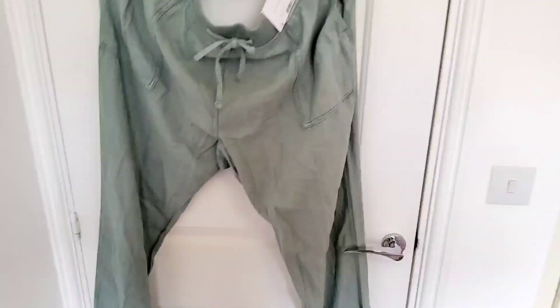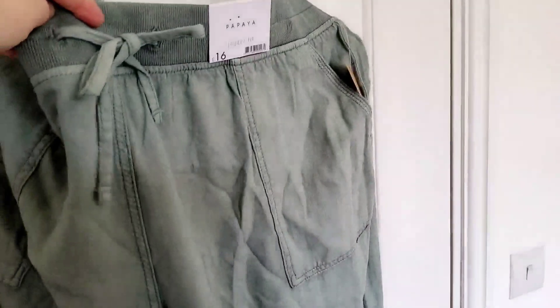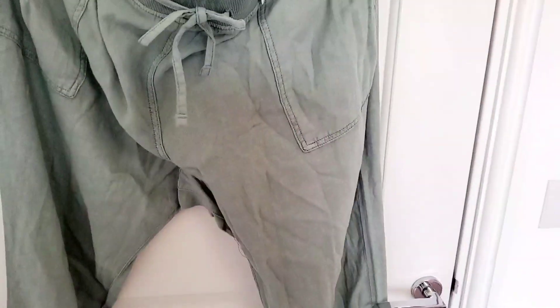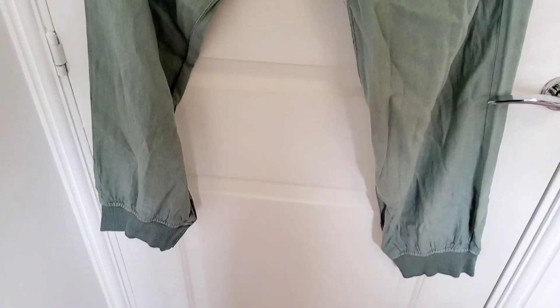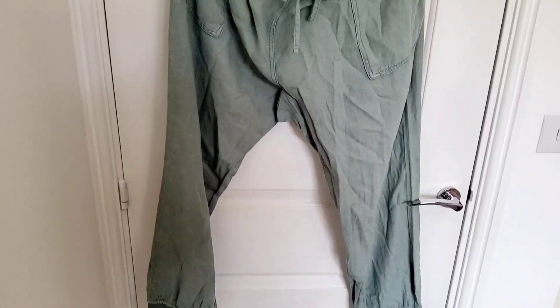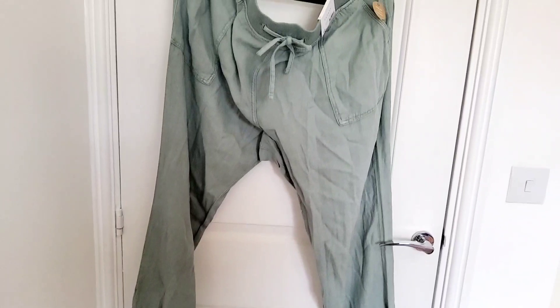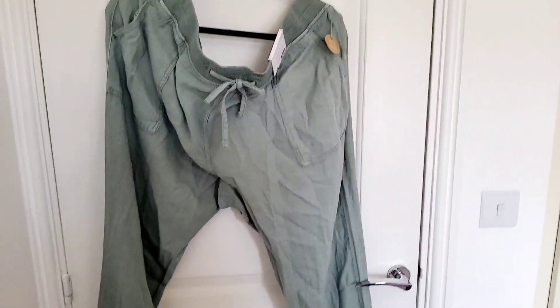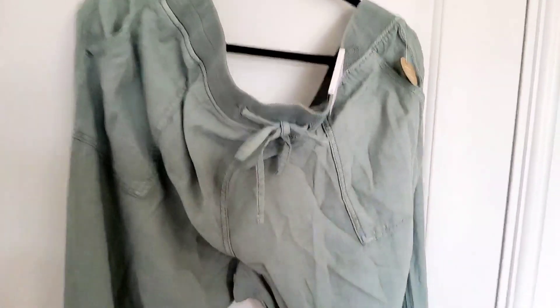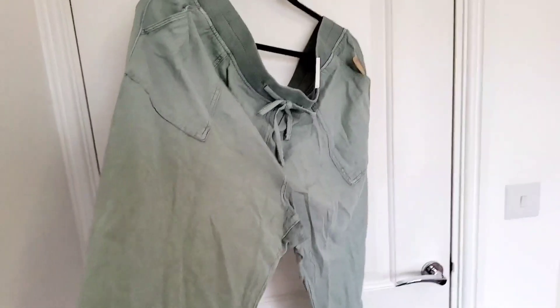I picked up these jogger fit trousers. They're khaki green — almost a sage green, not quite as dark as a khaki. They're jogger fit trousers with a cuffed elasticated bit at the ankle and elasticated at the waist. I think these are going to be so nice for summer and spring, because sometimes I just want to wear loose trousers rather than maxi or midi dresses. It's a linen fabric, which I don't usually wear, but I absolutely loved the style. They come with pockets and were only £16 — really decent.